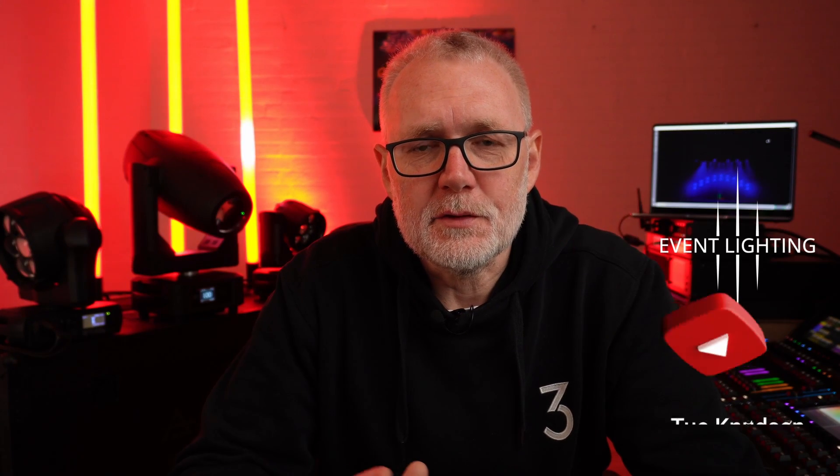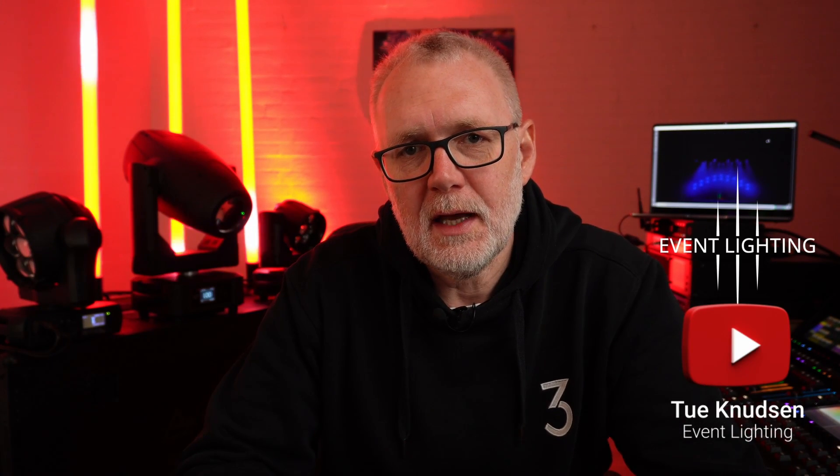Hi and welcome back to the Event Lighting channel. Today we're going to talk about GrandMA3 and RDM.